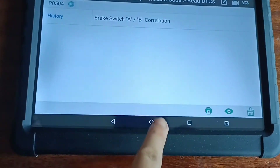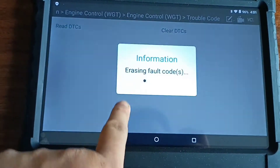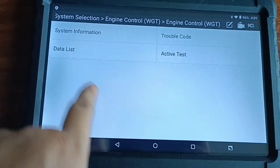Yep, brake system. Specific brake. I'm going to clear. Yes. Go back, check again. No fault. Come back.